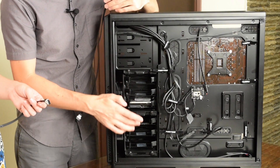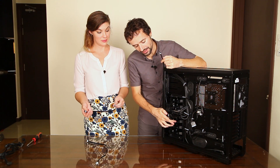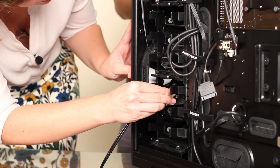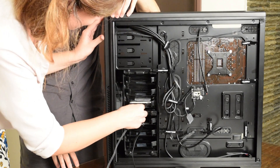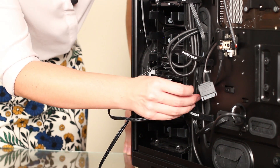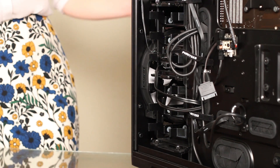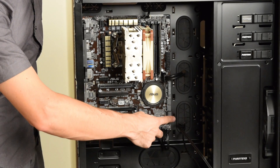Now we need to connect our hard drive and our SSD to the motherboard with data connections. This is a serial ATA hard drive and a serial ATA SSD, so we use a serial ATA data cable. Now we need to plug in the other end of our serial ATA cables into any of the serial ATA ports on the motherboard.